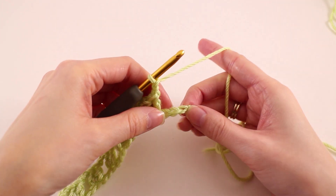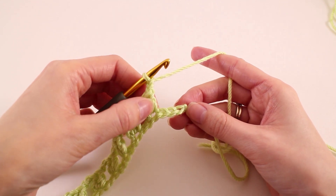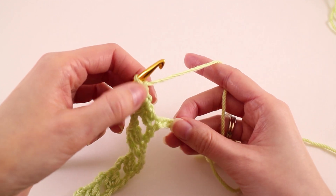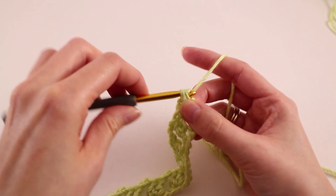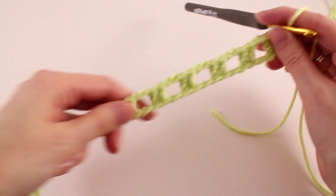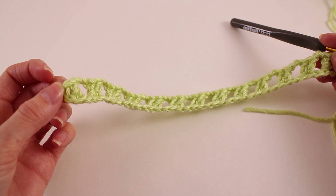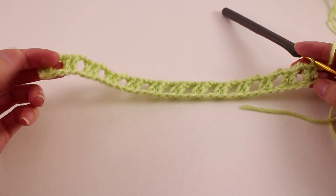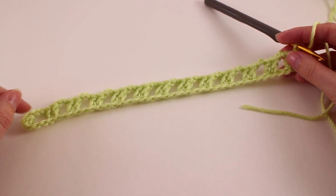Once you've made it to the end of your row, if you've been counting correctly, you should end up with three chains left after this group. We're going to skip two, and then double crochet two into that last chain. Now it's easier to understand how those two chains on the start counted as a double crochet. So we end with two and we started with two — this little grid is the foundation for our scales.